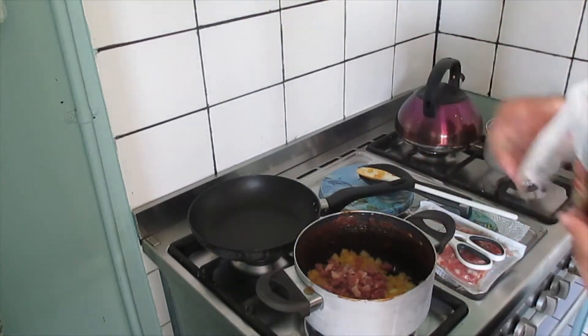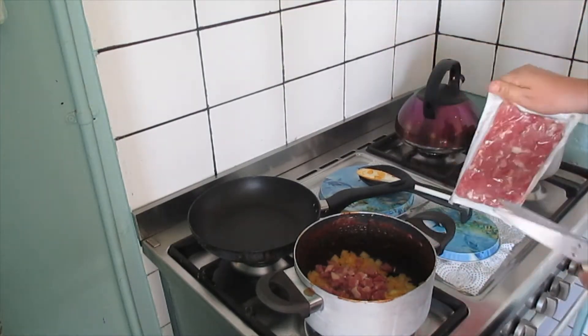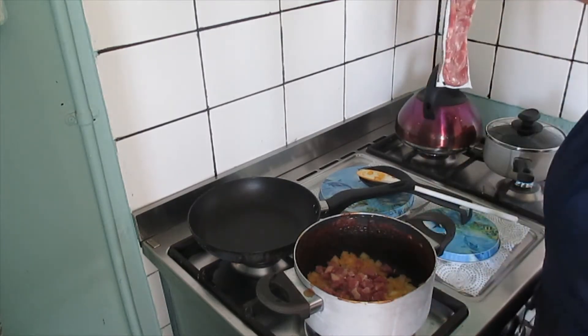If you guys have a suggestion for a second breakfast I should make, please leave it in the comments down below — what kind I should make. And I'll add the bacon all the way across.